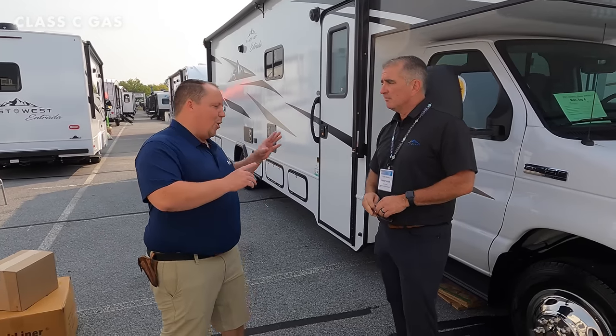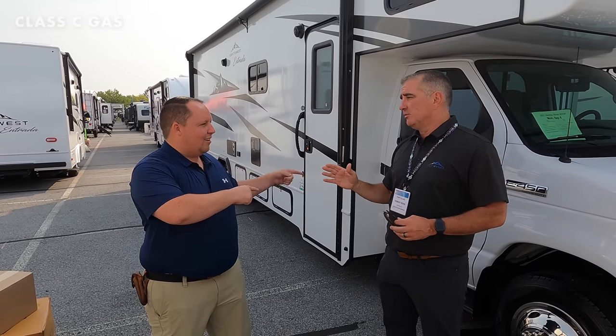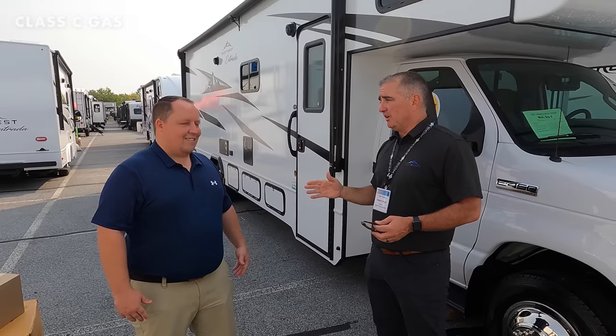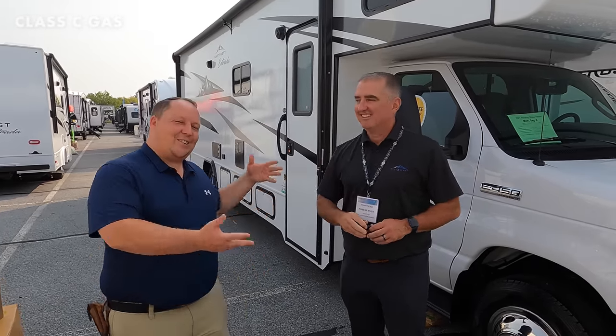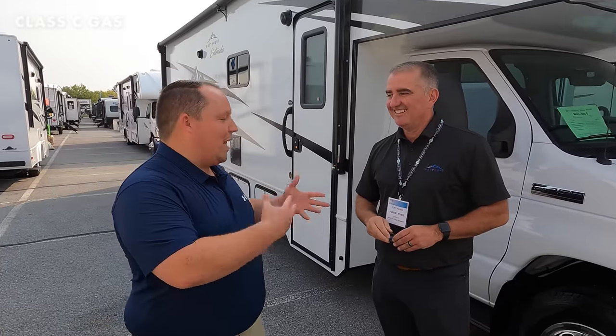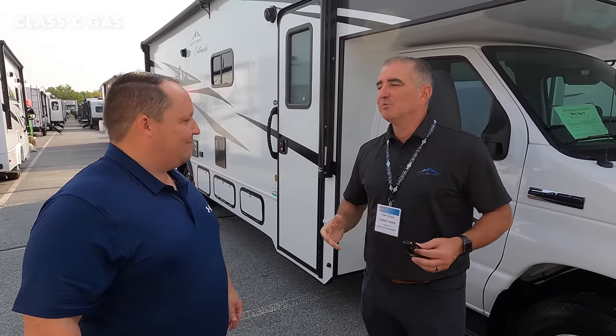We're going to take a look at all three. Tony, we got some input from you and we took that advice seriously. We're saying that features were brought to this unit not just by Matt's RV Reviews but by the Matt's RV Reviews community. It's all thanks to you guys for commenting down below.